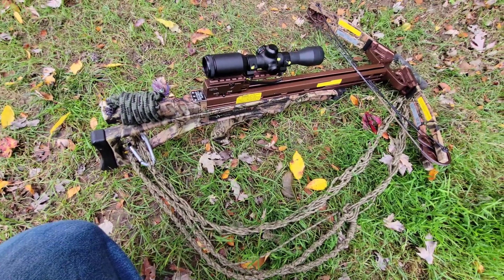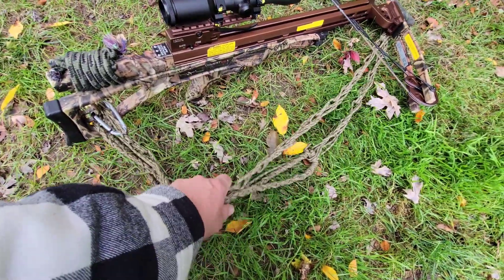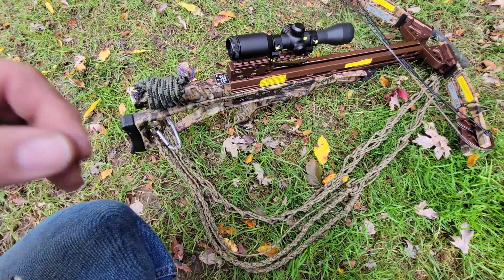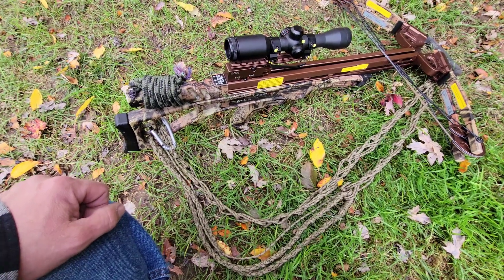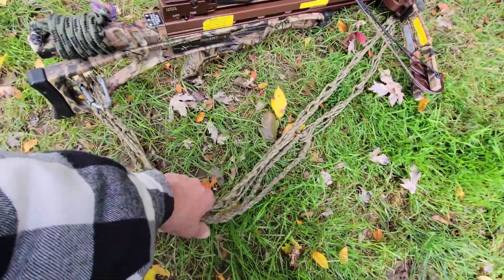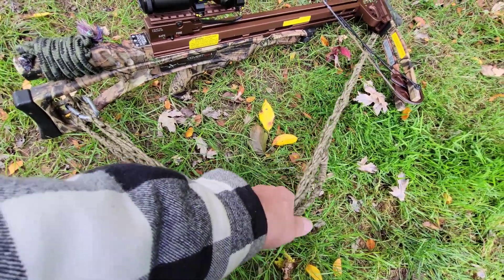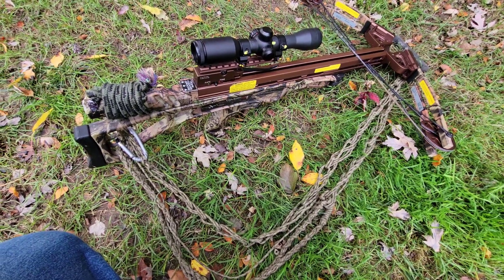Welcome back. I've been meaning to do a quick video on this sling and hoisting line I have for my crossbow. The fewer individual pieces I need to grab to go out with, the better off I feel. I worked on this system until I got to this point, and it's pretty much what I'm going to stay with. As a sling, I take this and put it over my shoulder to carry it out to the woods, and then once I get to the tree I want to climb...